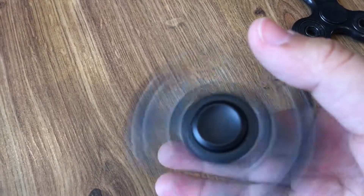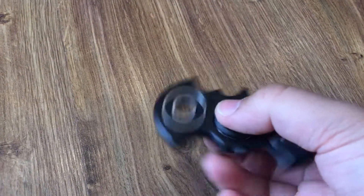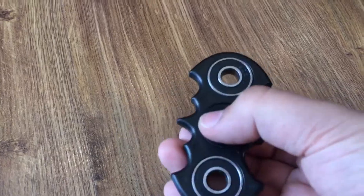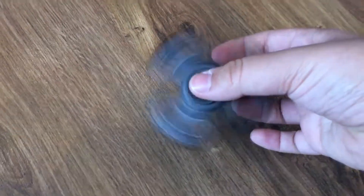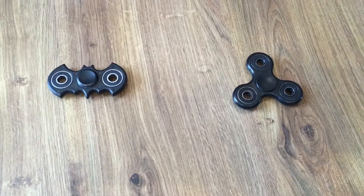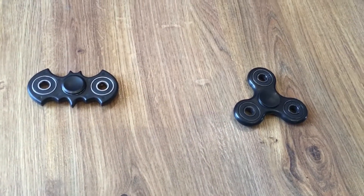The Batman spinner is not really balanced — when you wiggle it, it vibrates. This one is really balanced, and when you wiggle it it's smooth. They're both the same weight.